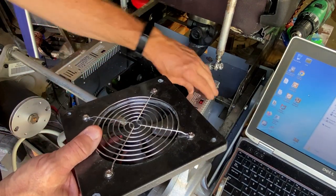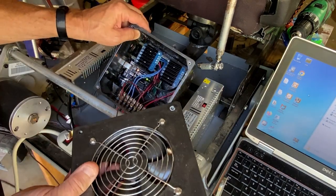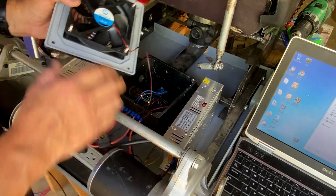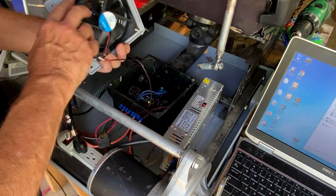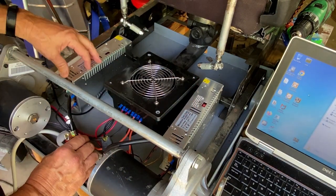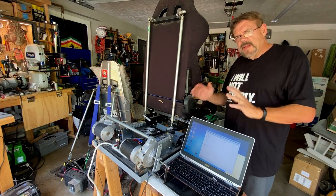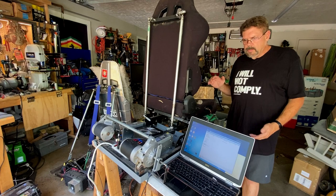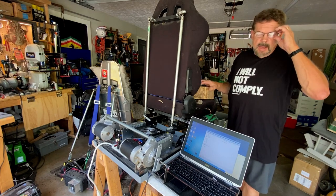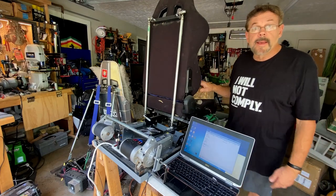Last time we built the controller box and wired it all up. Right now I've got the Arduino in here, we've got two IBT motion controllers that are going to control the motors. We also have a 24 volt fan and everything's going to run off of these 24 volt plug-in power supplies. I look at a project like — what's the next step? Even if it's a difficult step like welding up motor mounts, it just takes time and it needs to be done.